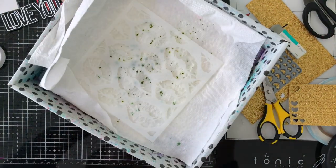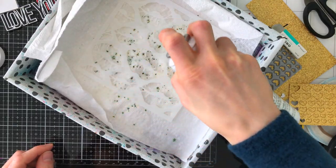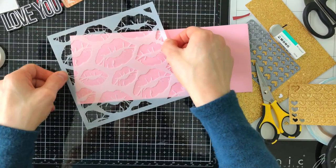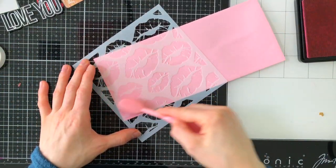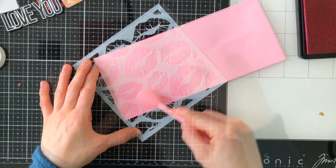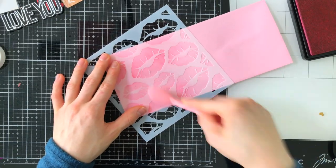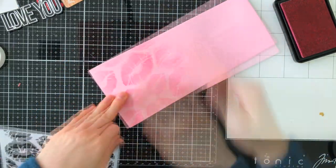I'm going to start by spraying my stencil with pixie spray. The reason I'm doing this is because the stencil has some detailed areas around the lips, and the pixie spray — which is a low-tack, repositionable, removable adhesive that cleans off your stencil pretty well — will hold those little pieces of the lips down so they don't catch as I run over the stencil with my blending brush and ink. I'm using hollyhock ink from Simon Says Stamp, which looks really nice over top of the cotton candy envelope. Once I've added the stenciling on the left-hand corner I'll remove the stencil to reveal my design, which fades out to the right where I can write the recipient's name on the envelope.